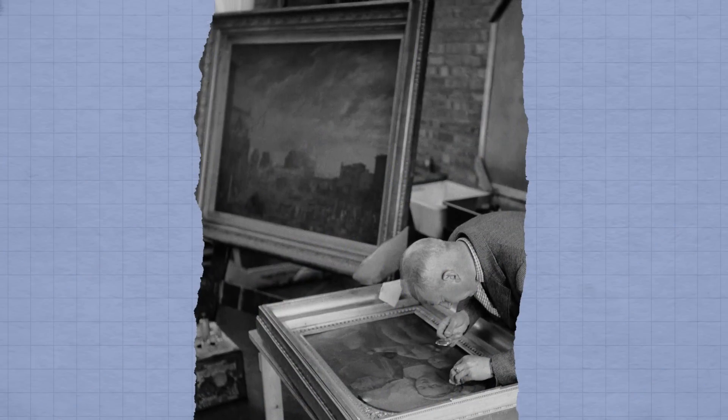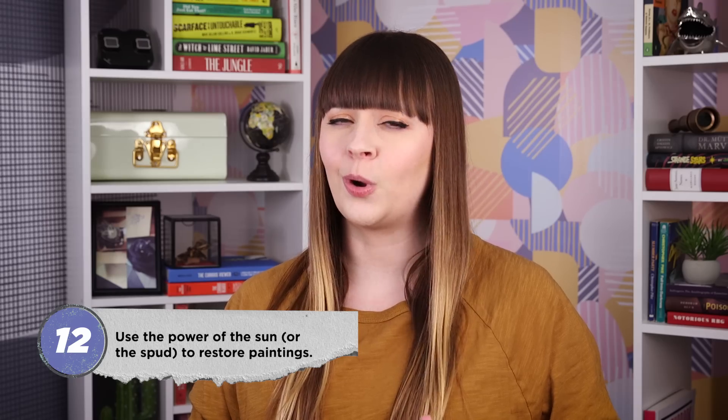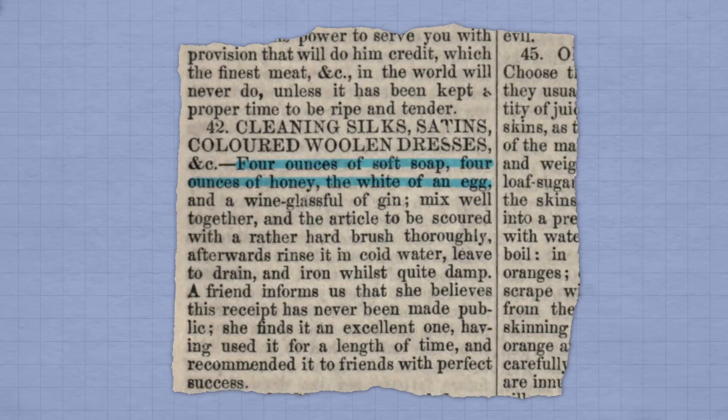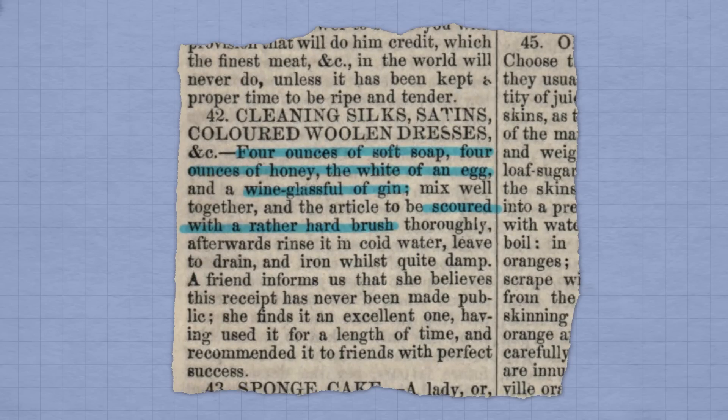To restore old oil paintings, there are a couple of old-fashioned tips that English Heritage doesn't recommend: wiping them down with a wet slice of raw potato, and placing them in direct sunlight to kill mold. These will likely do more harm than good. In 1858, Robert Kemp Philp published Inquire Within for Anything You Want to Know, or Over 3,700 Facts Worth Knowing. If you were inquiring about a DIY laundry detergent for silks and satins, here's what you'd find: four ounces of soft soap, four ounces of honey, one egg white, and one wine glass full of gin. The clothing should be scoured thoroughly with a rather hard brush, rinsed and ironed out whilst quite damp.